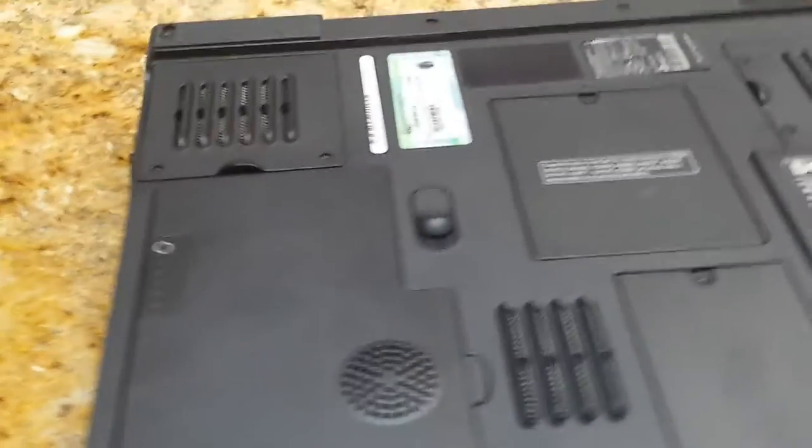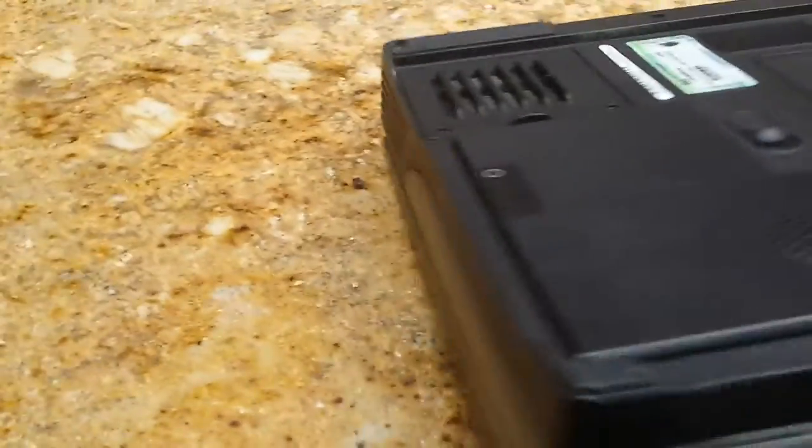That port on the battery is for a subwoofer — I believe it's at least 5 watts. It's a pretty powerful subwoofer. It doesn't go very deep, but it is powerful.